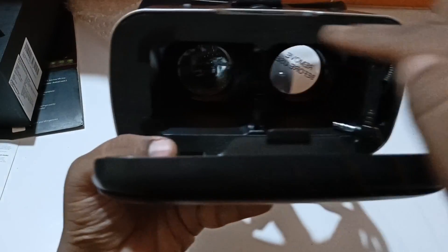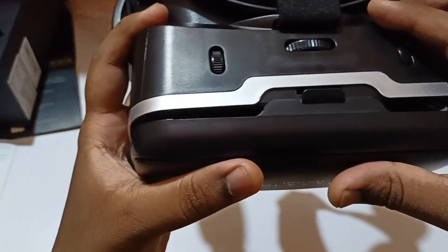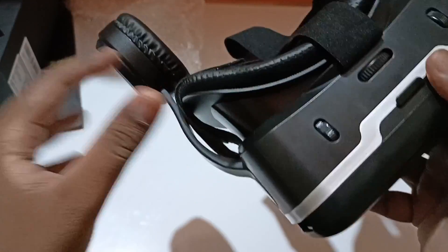These are the two lenses. It feels fast and sturdy as well for the initial impressions.